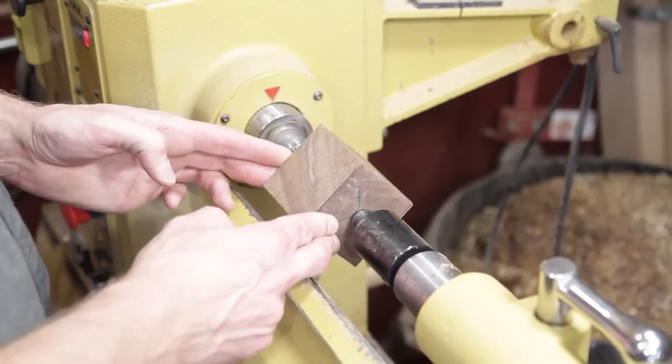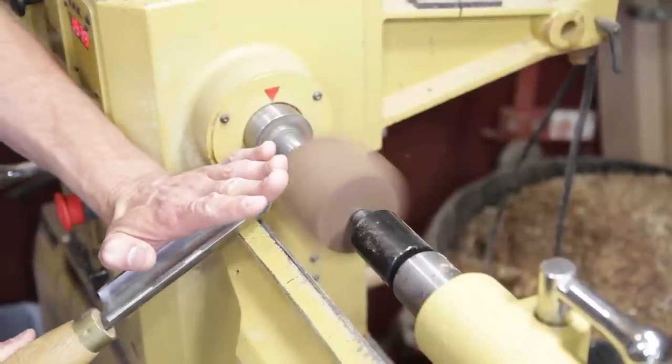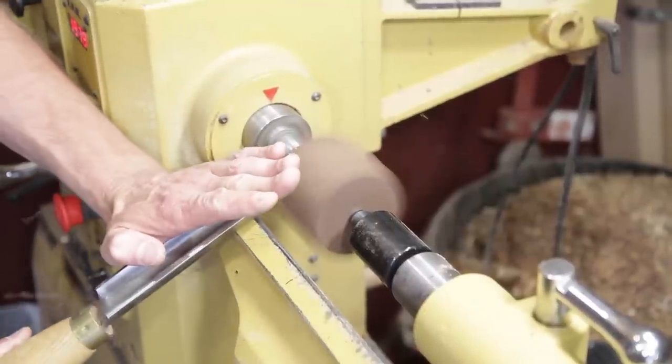I'm going to start out with the earpiece first. It's two and three quarter by two and a half. I'm just going to true it up and put a tenon down on the end of it because we need to hollow out the inside. I'll turn the lathe speed up to about 1800.